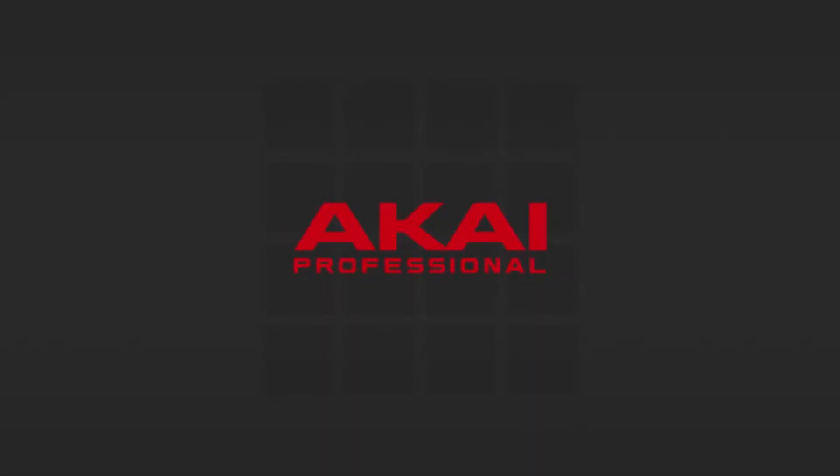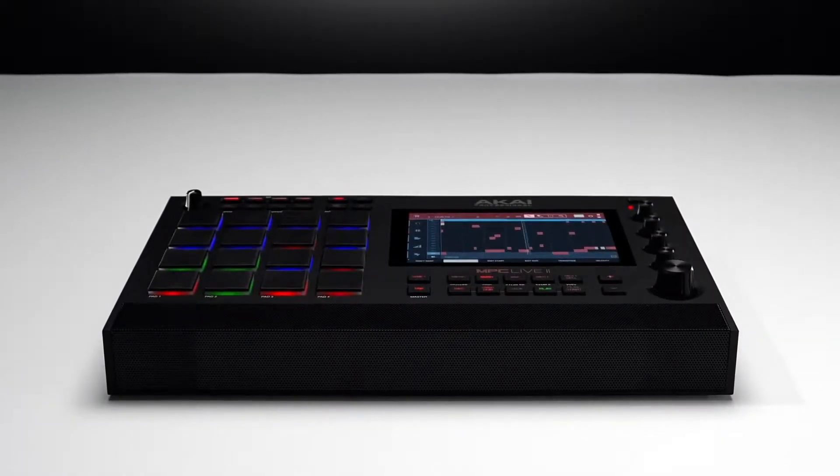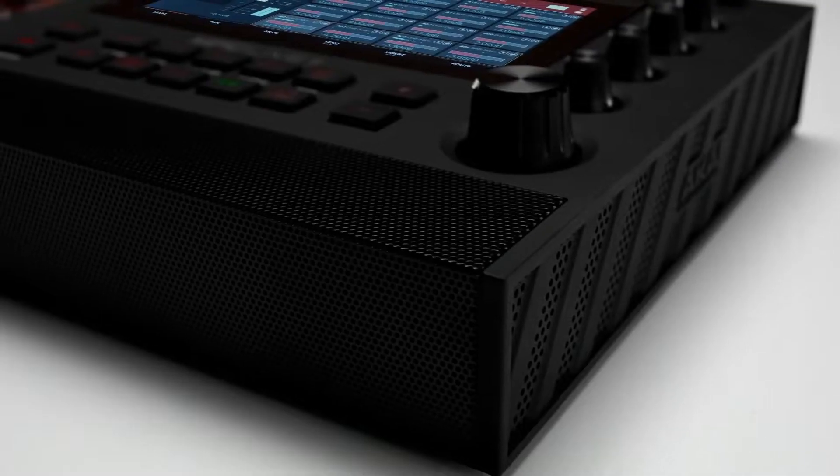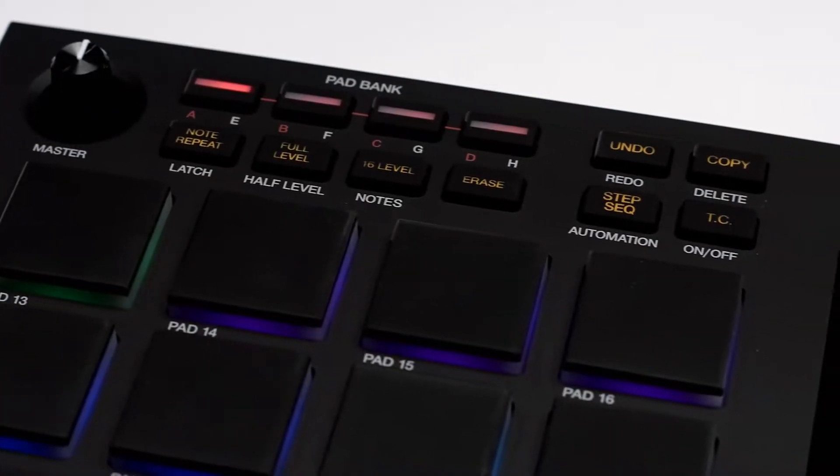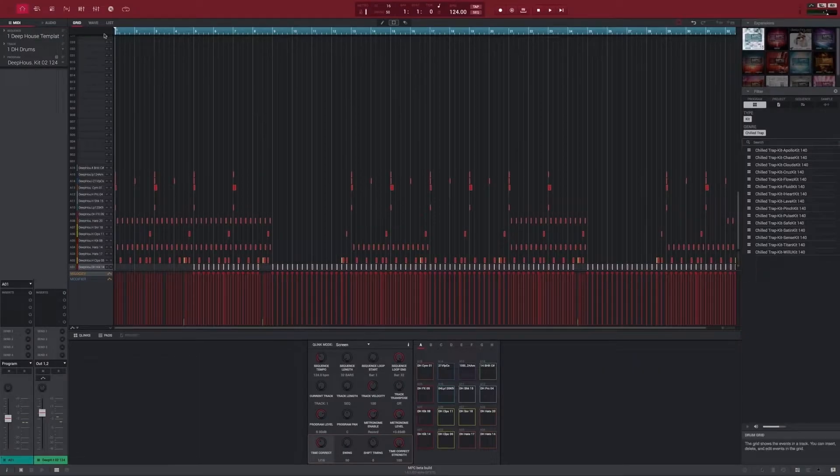Hello and welcome back to the InMusic Brands support channel. My name is Riley and today I'm going to show you how to export your software expansion packs from the MPC software for use with standalone MPC units. There are two methods you can use to do this, both of which I'll be covering in this video.